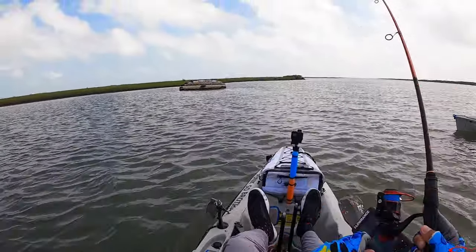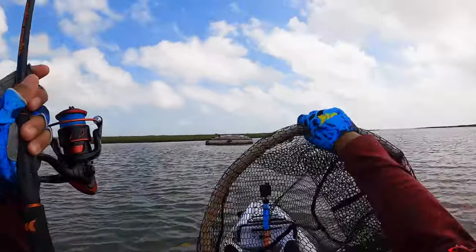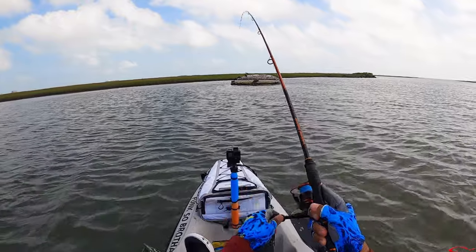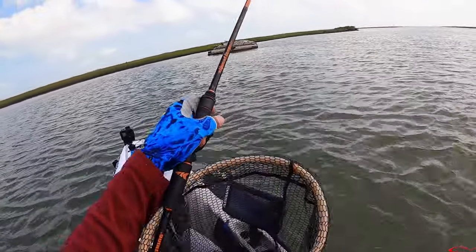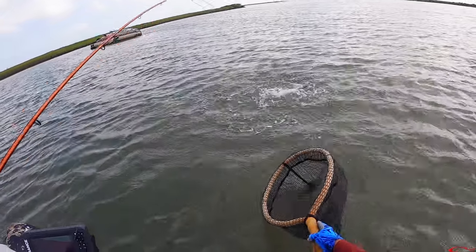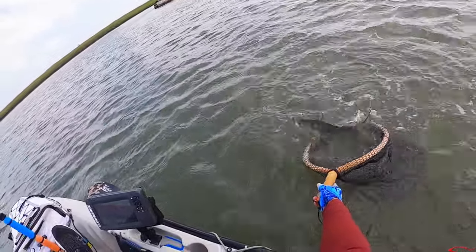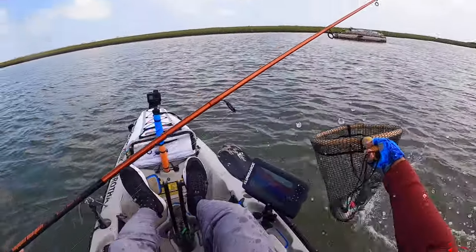Oh, here we go — there we go. That's a flounder. It's a solid one — it's a solid trout. Can't even talk. Get him in the net, get him in the net. Come on. Doubled up — yes sir.